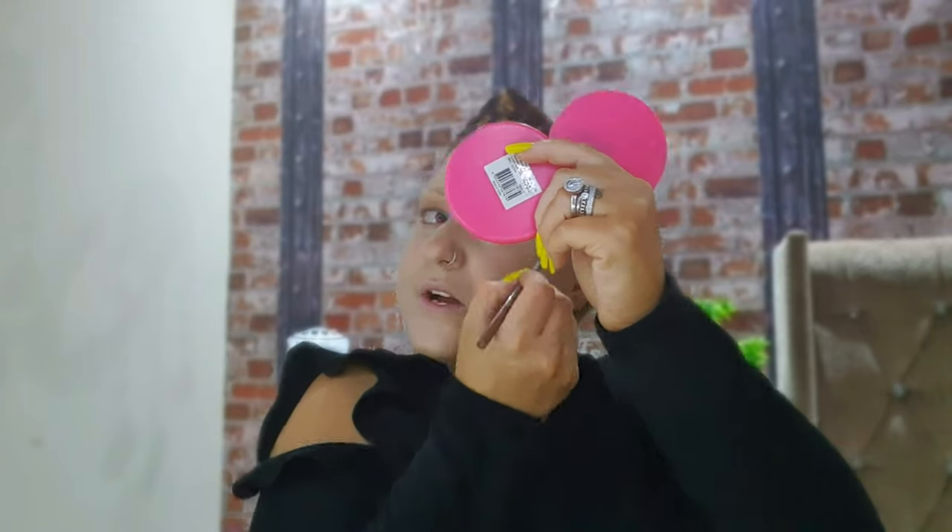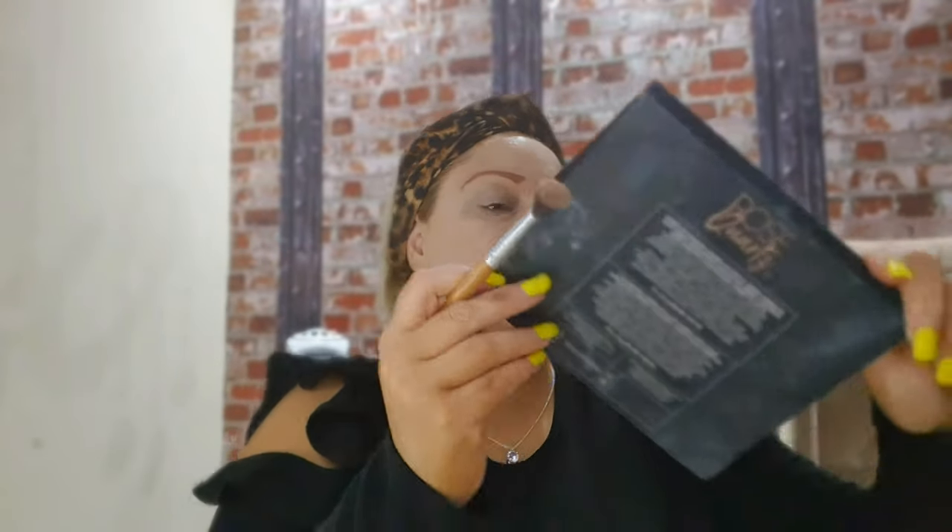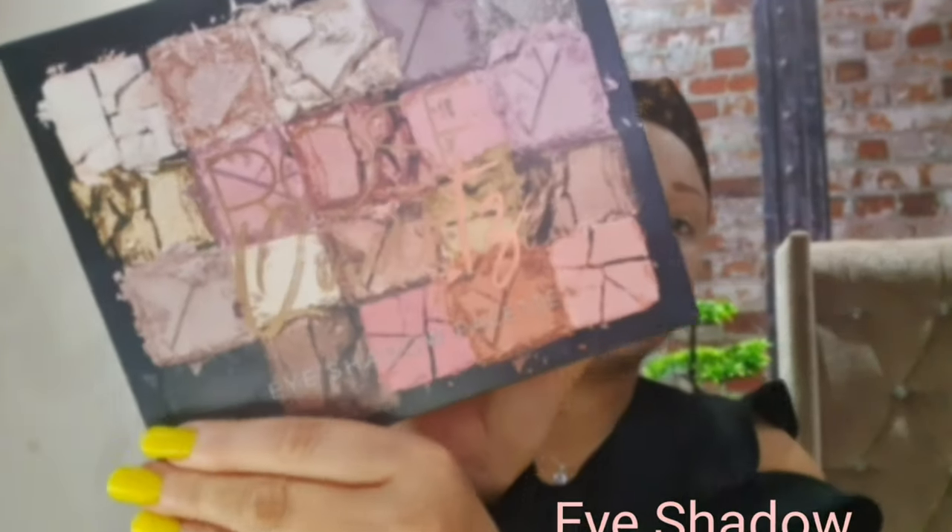Then I go onto my other eye. Next I'm going to put some foundation on my eyelid so when I go onto my eyeshadow it'll stick on — it's a sort of primer, I suppose.